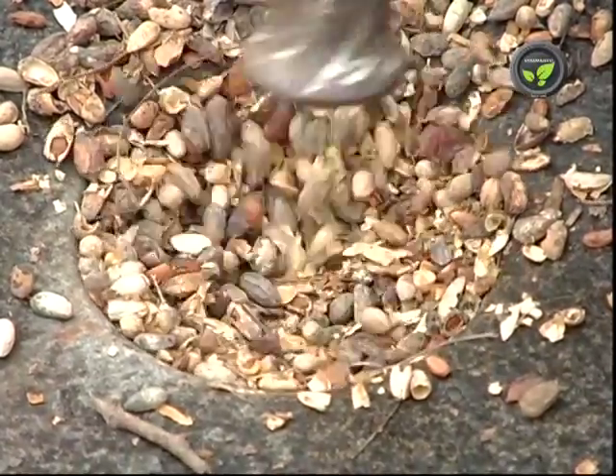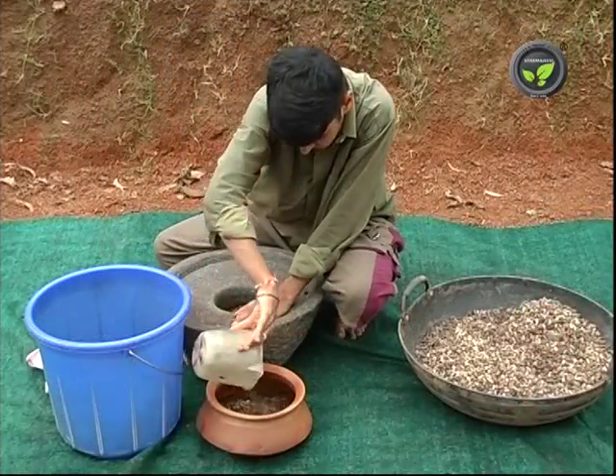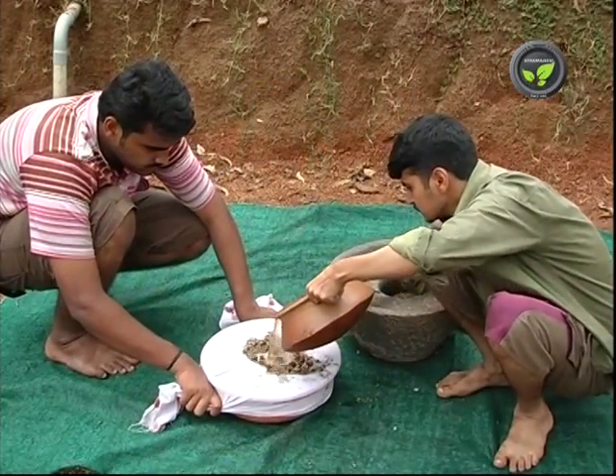Pound the seed finely and soak it in an earthen pot in 10 litres of water. Cover the mouth with a cloth and keep it for 3 days. Neem seed extract is ready after filtering this mixture.